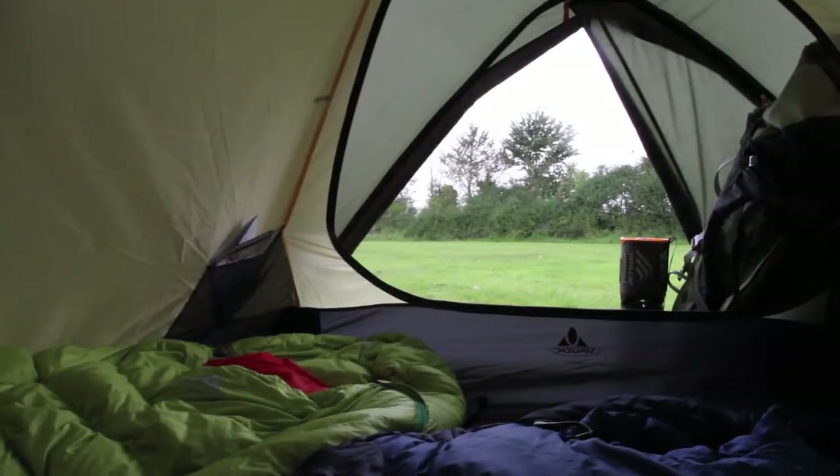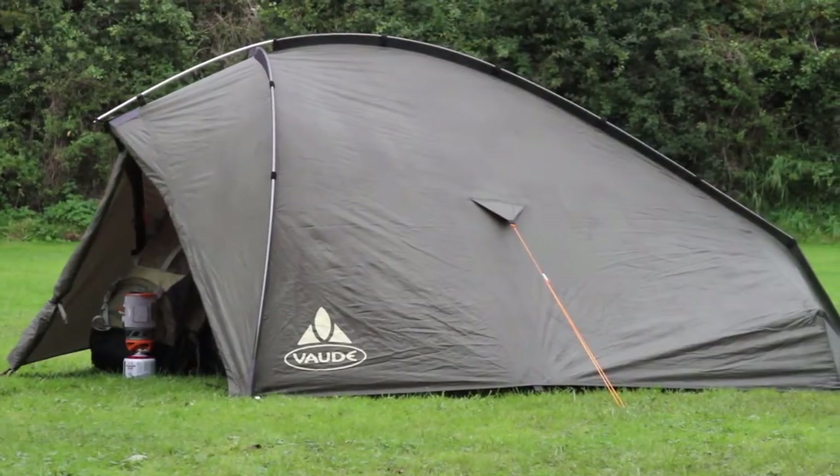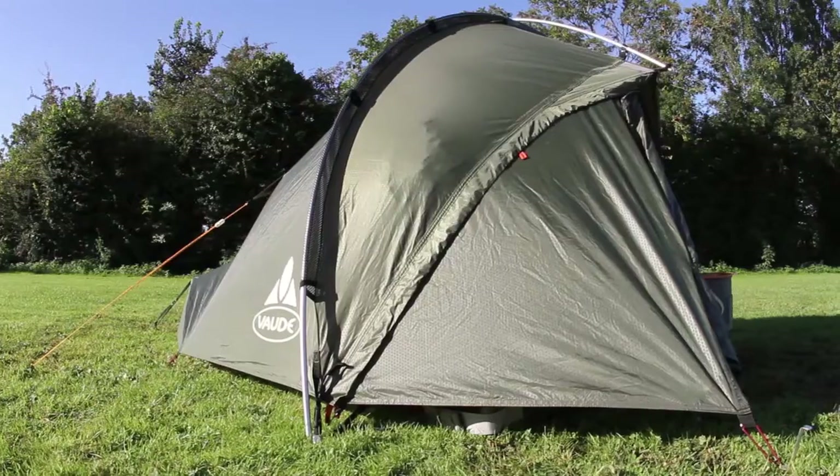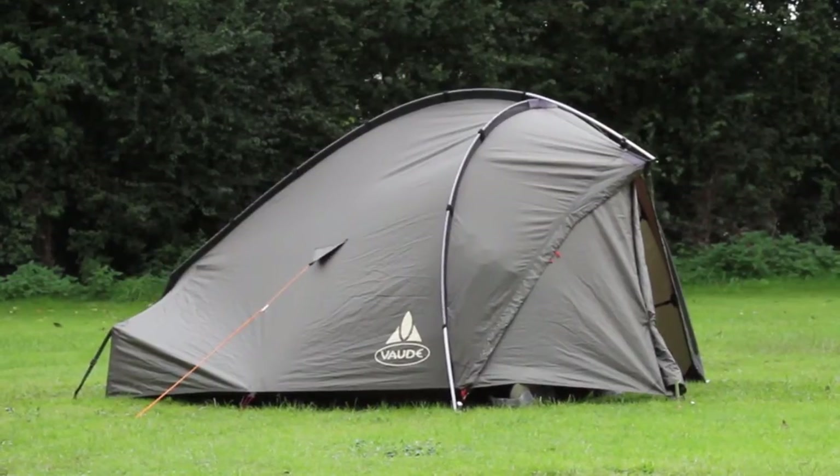Whether you're planning a multi-day backpacking adventure or a shorter trip in the hills, the Terratrios are an ideal option. They are easy to pitch, versatile, and also offer remarkable value for money.